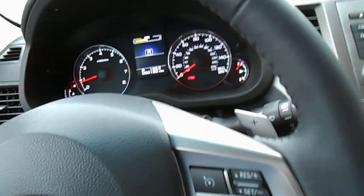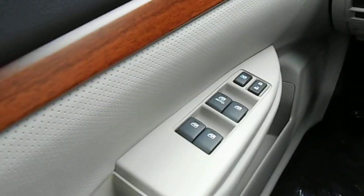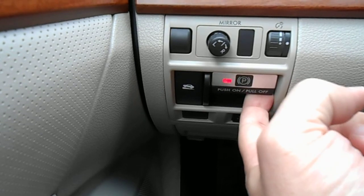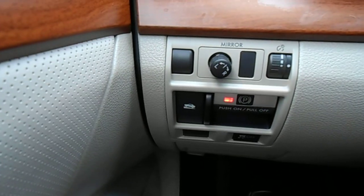Back to the steering wheel — it's a tilt and telescoping unit. Power windows and door locks, all arms reach here. The red light is your parking brake. Push it to set it, pull it to release it. Of course, you've got to have your foot on the brake to do that. Above there are your mirror controls.